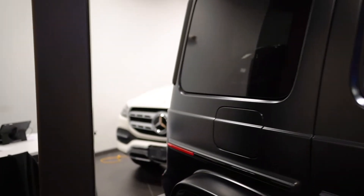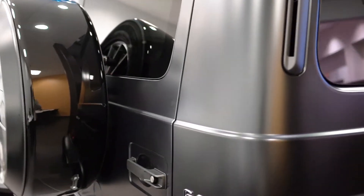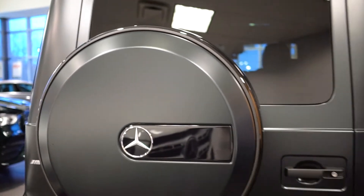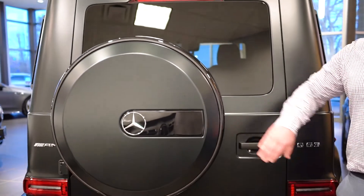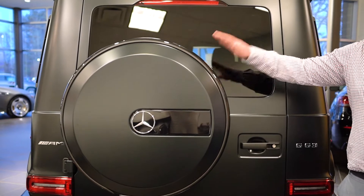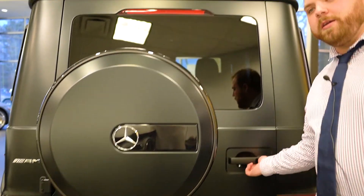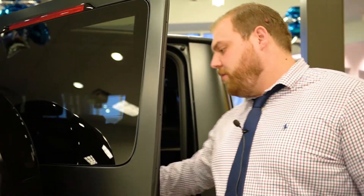And as we're walking down the side, you'll see more of the night package in the trim that is all blacked out. As we come around to the back, you'll see the wheel cover is in satin black or matte black, as well as gloss black. And then we can pop open the back and give you an idea of what the back looks like in your new vehicle.